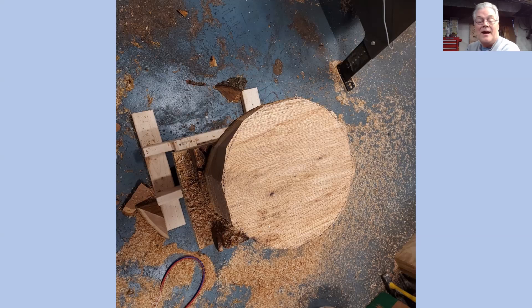Are you mounting those between centers or are you using a screw? I use a screw a lot of the times. For this red oak I'm going to get to — maybe this afternoon or tomorrow morning — I'm going to put those on a faceplate. Those are 70 pounds, so I'm just not sure about anything but a faceplate.